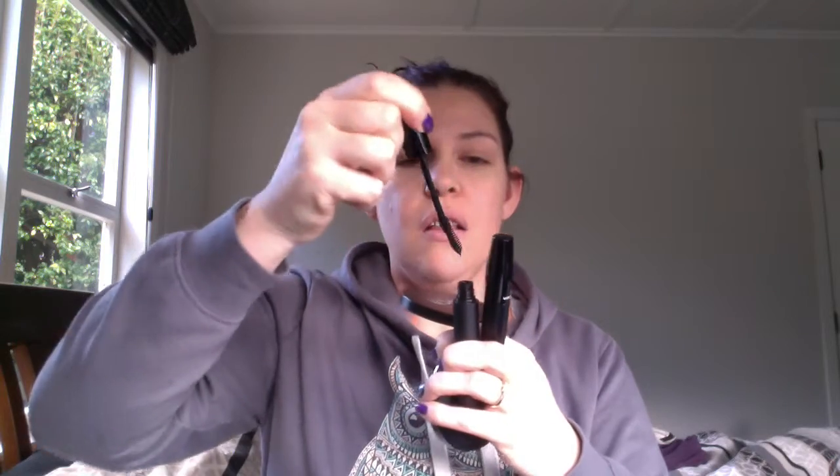All right, so the 3D fiber lash — yes, I'm biased, I love this stuff. I've been using it for 12 months, but that's why I wanted to try other mascaras you guys are using and compare them, to see if I'm crazy and to show you how good our mascara is. These are two new tubes. Like the Great Lash, it doesn't look like there's a lot on there, and then you've got your fibers in the smaller tube.